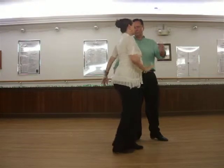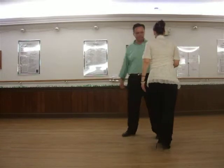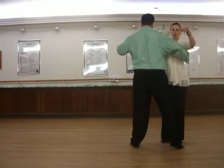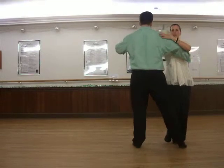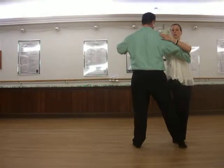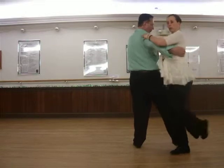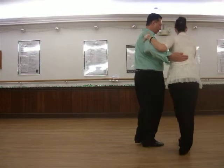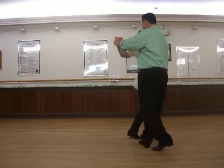That's the lady's part. The gentleman — the timing for this: the lady is mostly doing the blue rings. It is one, up, two, up, three, up, four, up, five, up, six, up, seven, and eight.